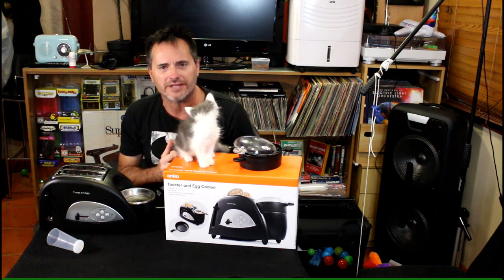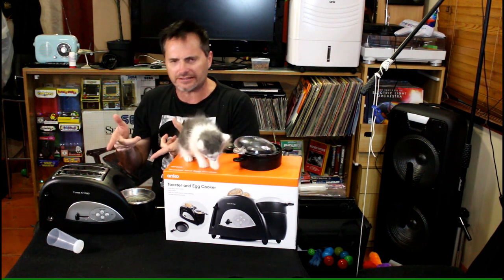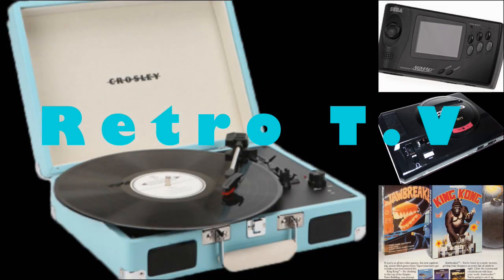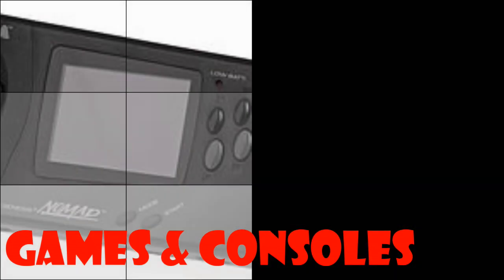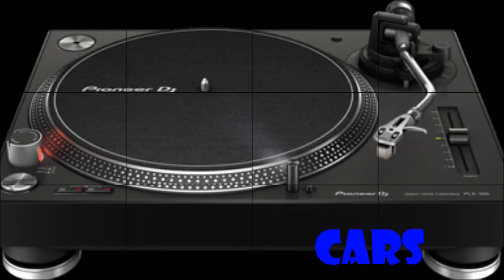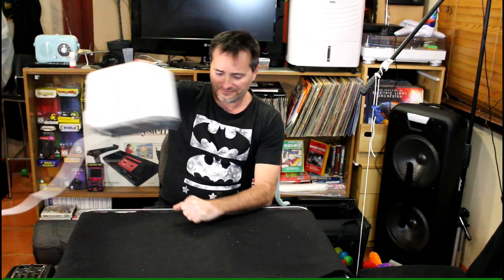Today we have something really really weird for you from Kmart, which is the egg and toast toaster machine thing. Let's have a look. Now if you're looking at replacing some of your appliances around the house — say your toaster — and you think you could do with something new, no worries, go to your local Kmart shop and buy something that's a little bit weird and different: the Kmart egg and toaster machine thing.